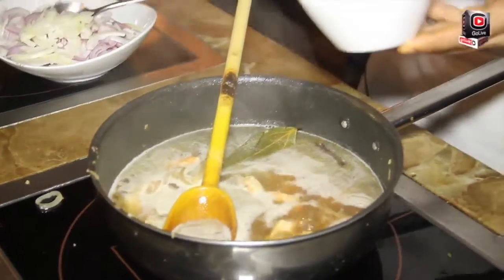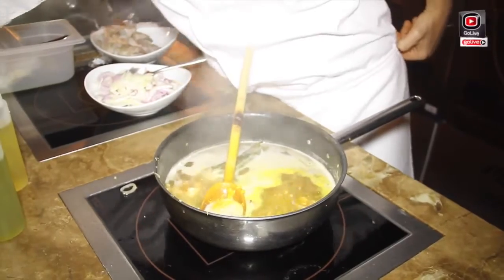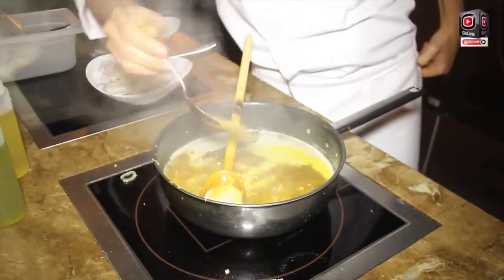And turmeric, cumin, coriander, and black pepper.